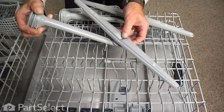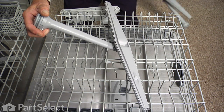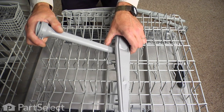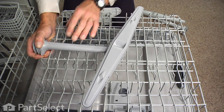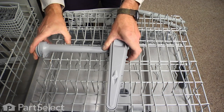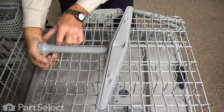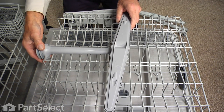Take the new spray arm, line that notch up, and start it into position. Tilt it down, make sure the tab on the back clears that back wire, and then snap the whole assembly forward until it locks into place.